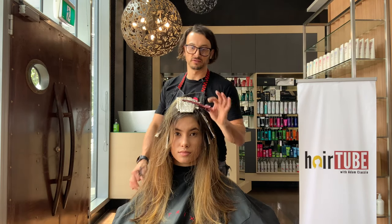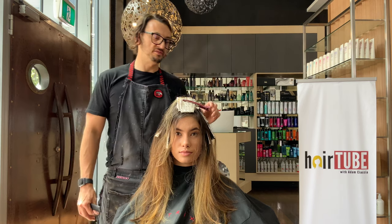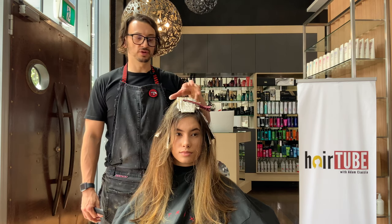We're going to process that for about half an hour, maybe a little bit longer. Then once that's done, we're going to do a root color and an end color.